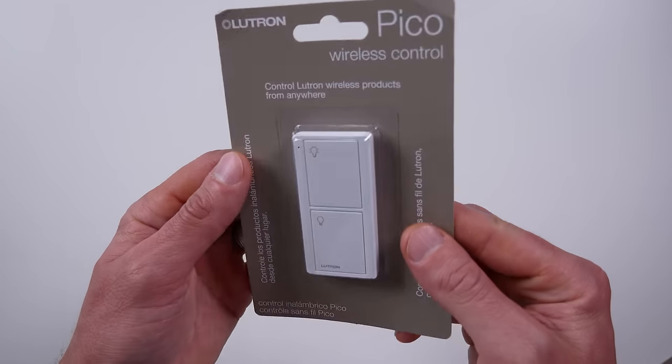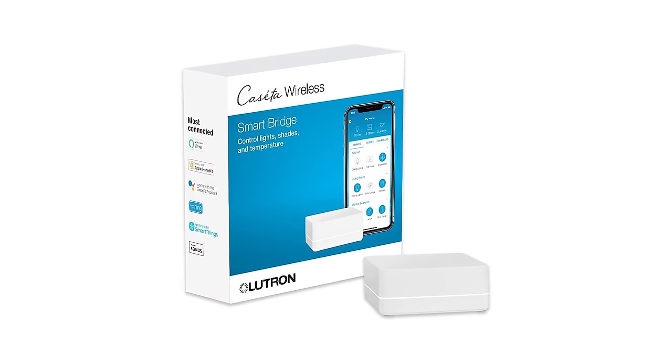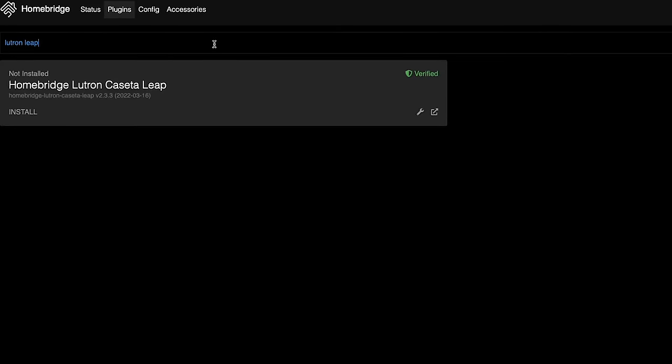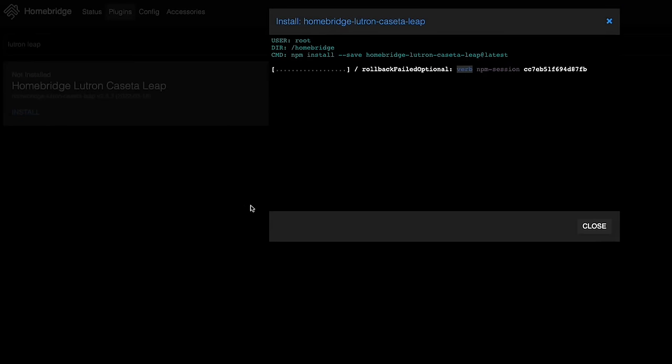What you'll need: either HomeBridge or Hoobs, at least one Lutron Pico remote, and the Lutron Smart Bridge. Now we're going to search for the Lutron Caseta Leap plugin for HomeBridge. Once you find the plugin, the setup could not be any easier — kudos to the developer of this plugin.